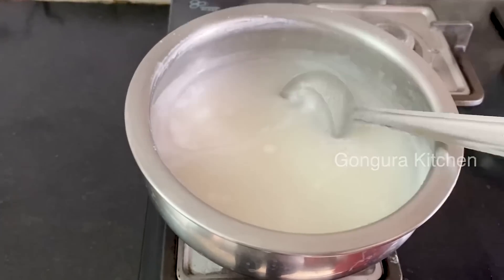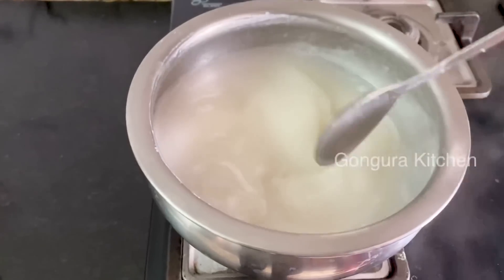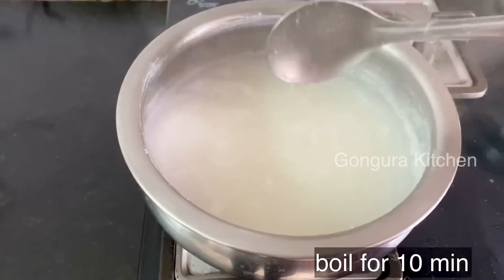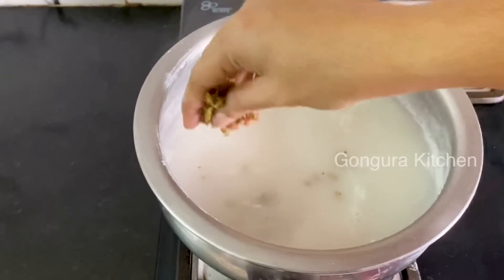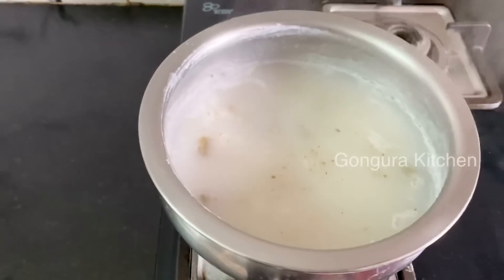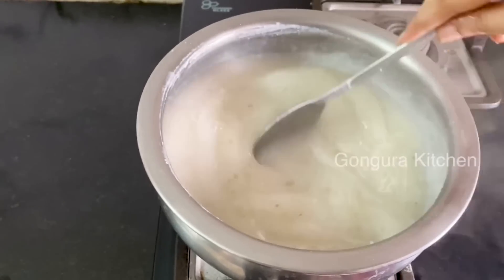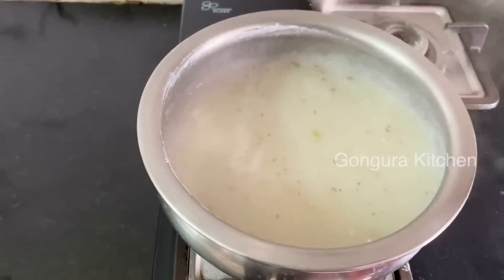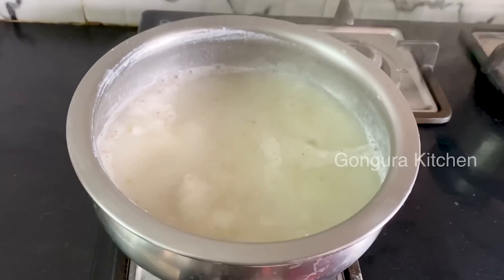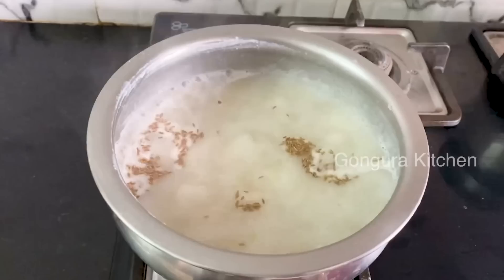It is very soft. You can do it. For 10 minutes, add the paste after 10 minutes. I need to make a little paste — make a little paste and add it for a while.